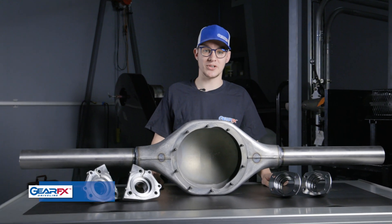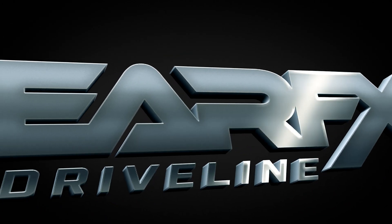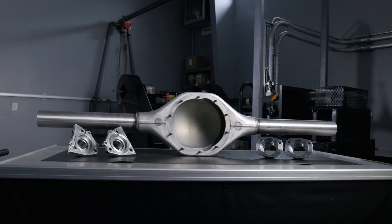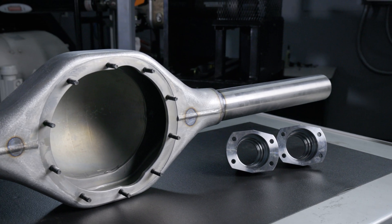Hey everyone, my name is Lucas. I'm in tech sales here at GearFX and today we're going to talk about housing widths. This is one of our bare 4.9 inch housings. It doesn't have any housing ends or brackets put on it yet. This can be cut and narrowed to whatever width specification you prefer.